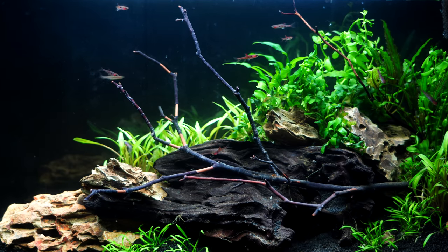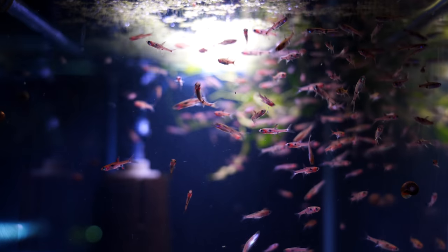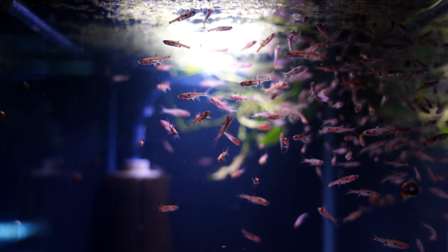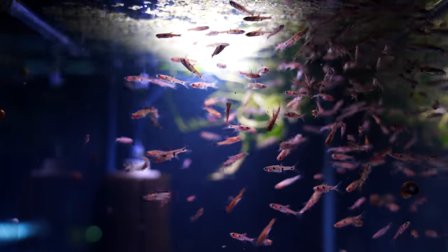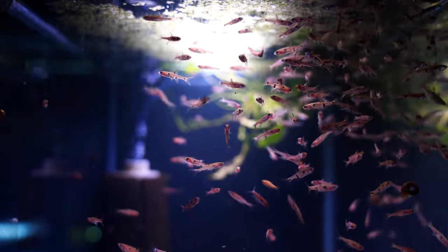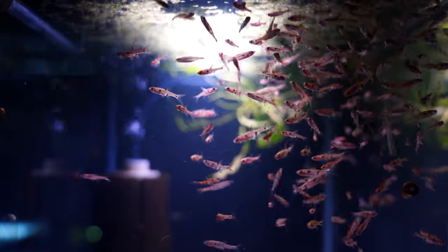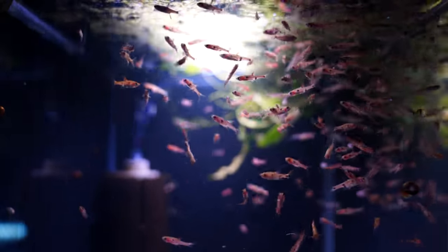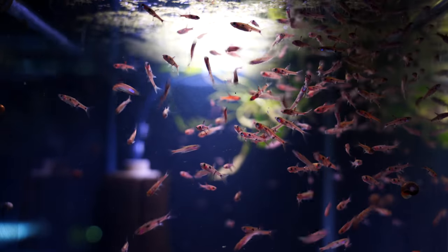They are very peaceful fish, so this is not a fish where you have to worry about them bullying each other or other fish. Not only do we have them in a five-gallon, we actually have around five or six hundred of these in the fish room in various grow-out and quarantine tanks. They are very social fish — not timid at all — and they get really excited when it's time to eat. Lifespan is usually somewhere around three or four years.